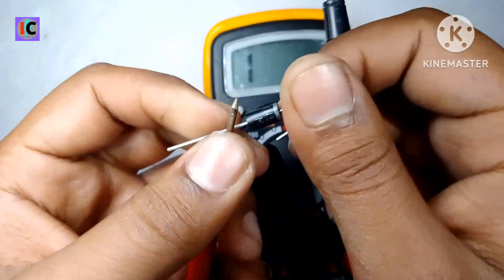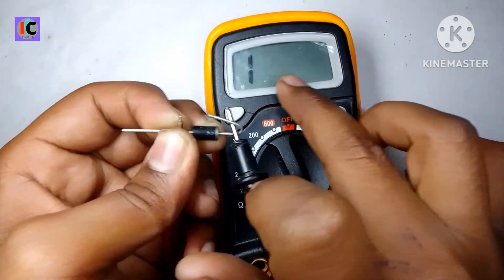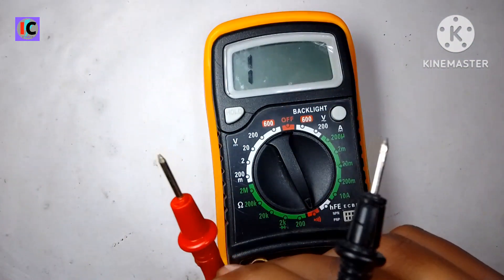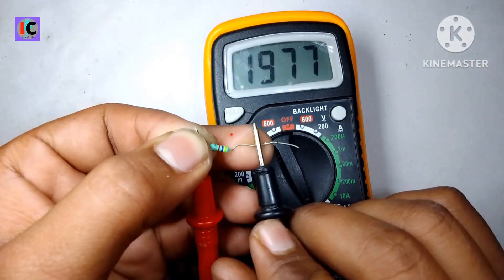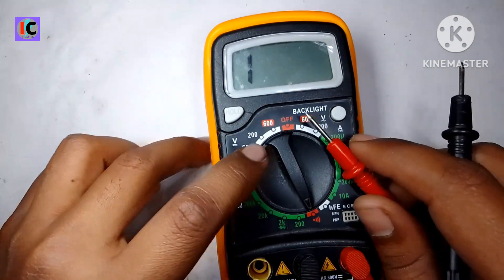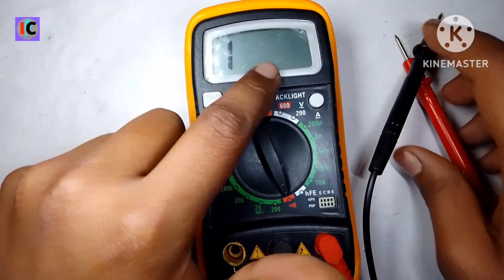This is a Schottky diode IN5822. It also beeps but nothing shows on the screen. Also if I test a resistor of 4.7k, it also beeps but nothing shows. So let's see how to fix this problem of a beep but nothing showing on the display.